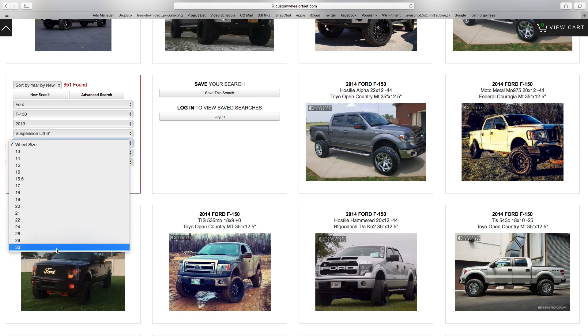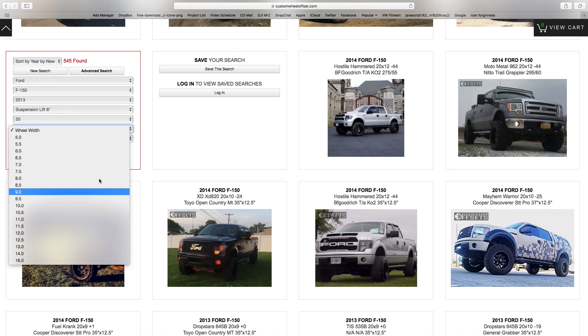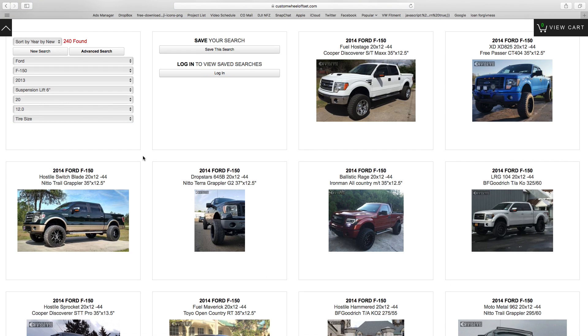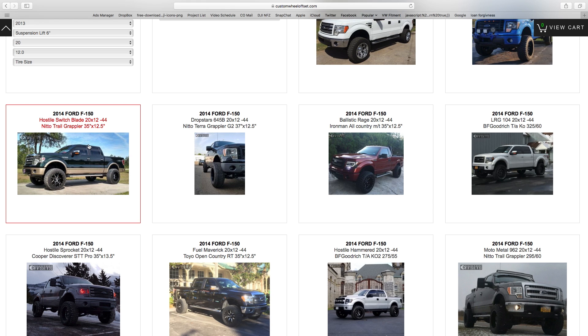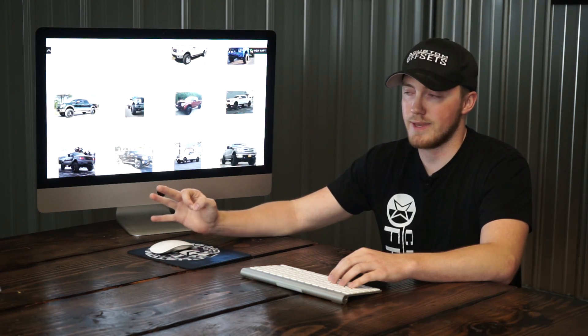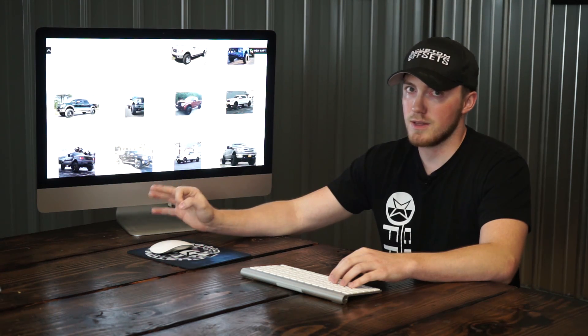Another key point: wheel diameter does not change fitment even the slightest bit. It doesn't matter if you're running a 16 inch or a 24 inch diameter — that's not going to change fitment. Because it's the most popular size, let's go with 20. The width of the wheel is what determines what's going to fit on your vehicle. Let's go with 12 wide, and you'll see we have 240 vehicles found, which is a ton. We always recommend finding at least three vehicles running the same exact setup — if three say the same thing, it's likely true.